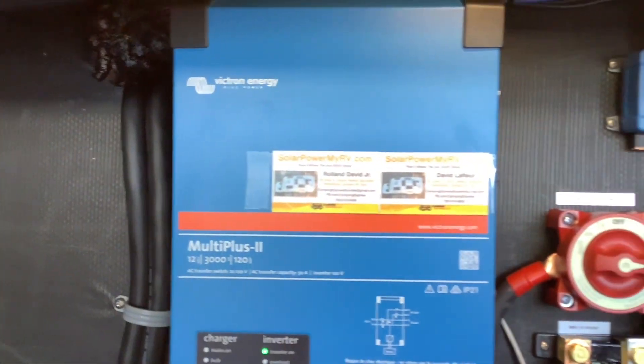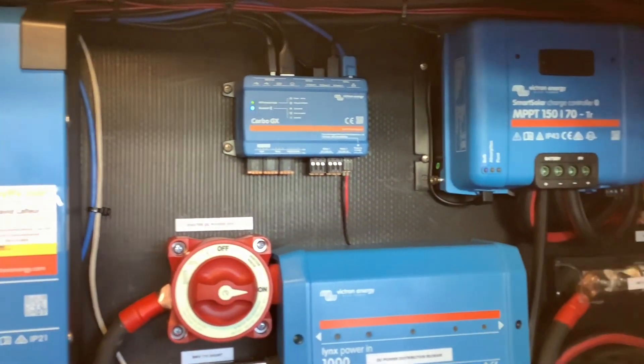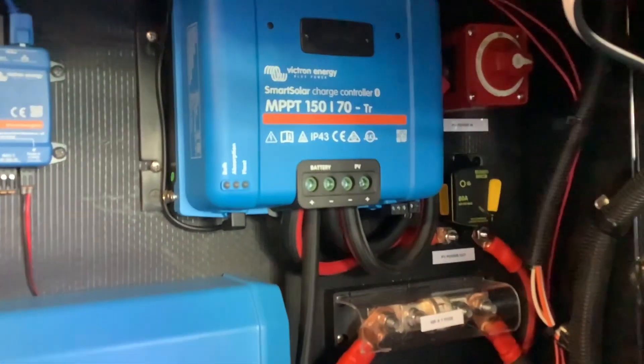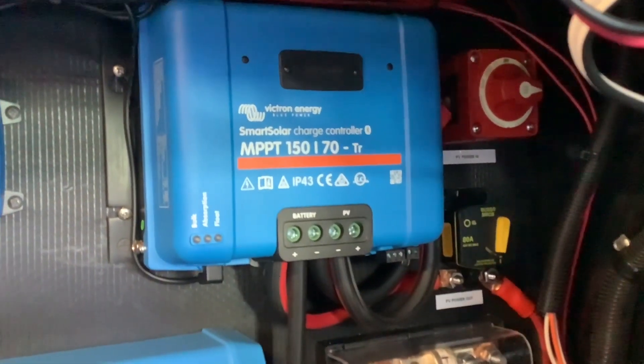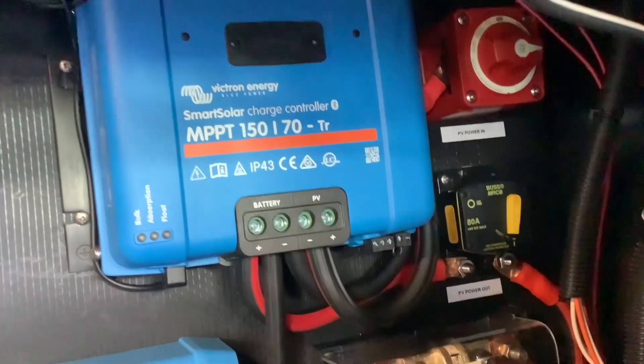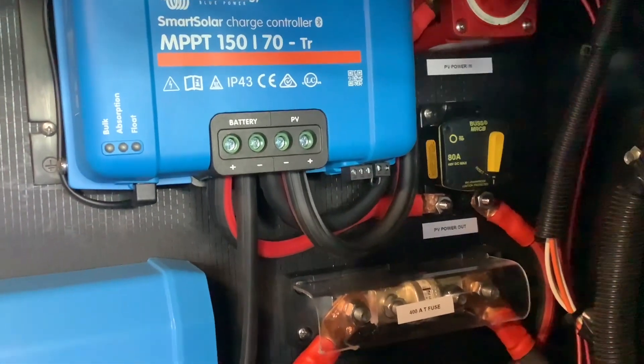Moving on to this side, we have our Victron SmartSolar MPPT solar controller. This is what's going to take the solar panel power and turn it into battery power. If you look here on the right, we have an on/off switch for the solar panels and we have a breaker at the bottom which goes directly to the batteries.